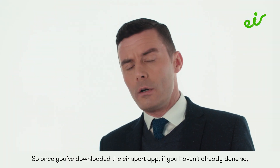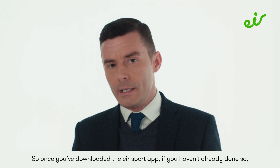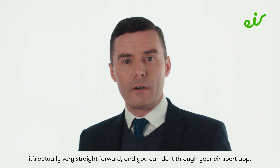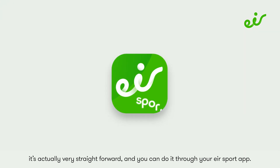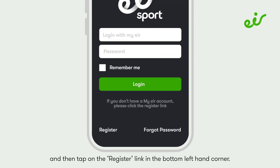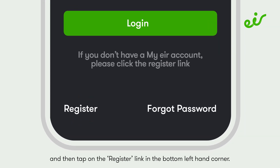Once you've downloaded the Air Sport app, if you haven't already done so, you will need to register for MyAir — but don't worry, it's actually very straightforward and you can do it through your Air Sport app. First, open the app and then tap on the register link in the bottom left-hand corner.